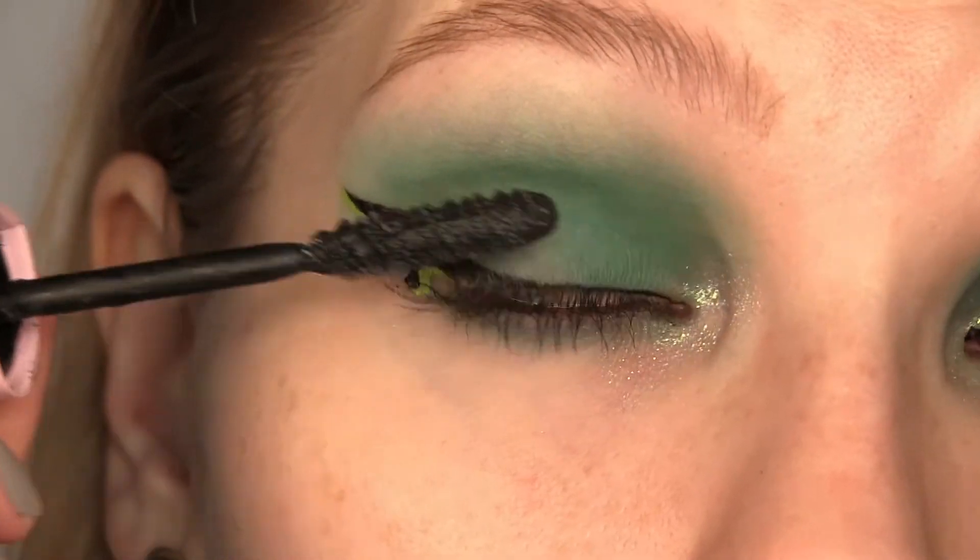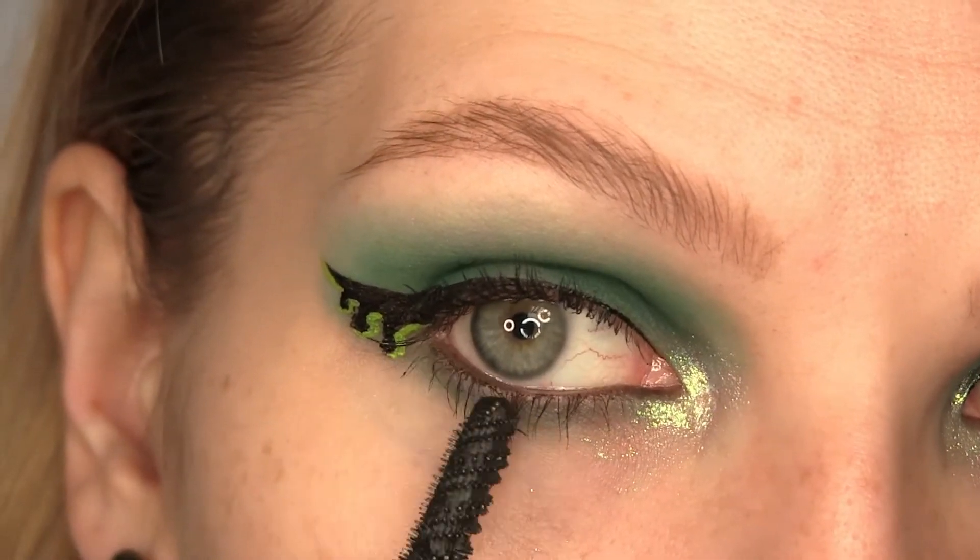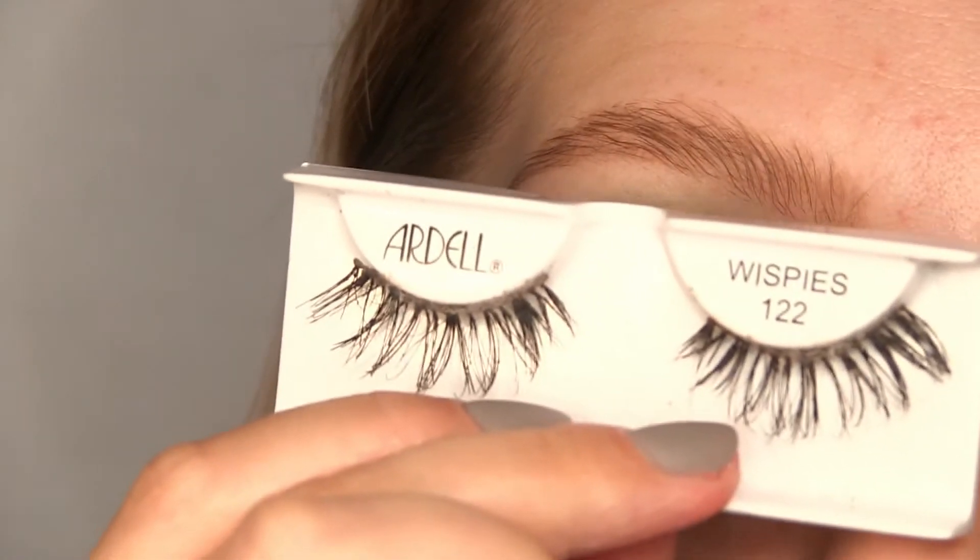And now it's time for some mascara on top and bottom lashes. I'm using the Ardell 122 Wispies.